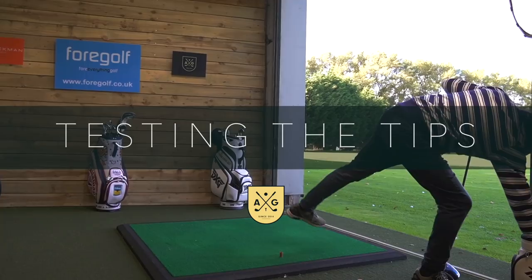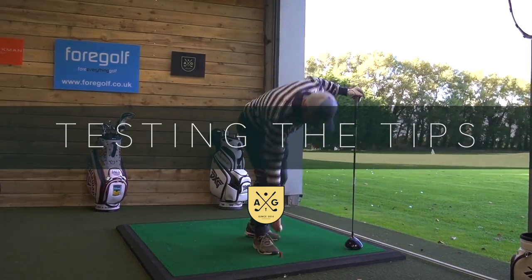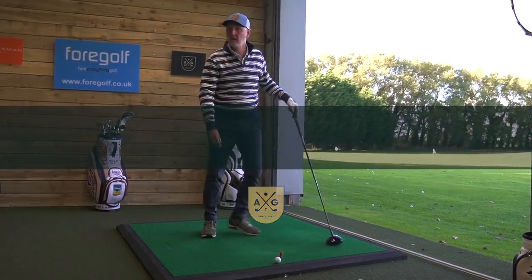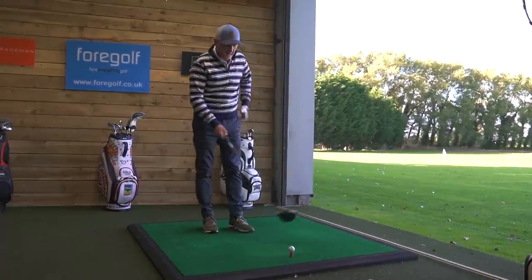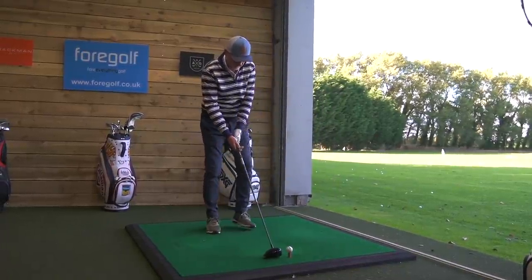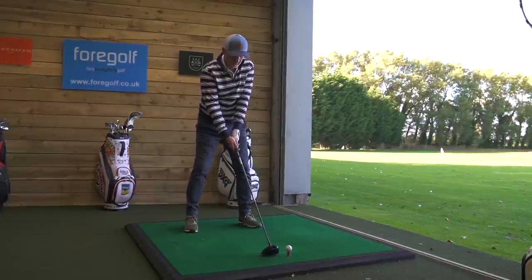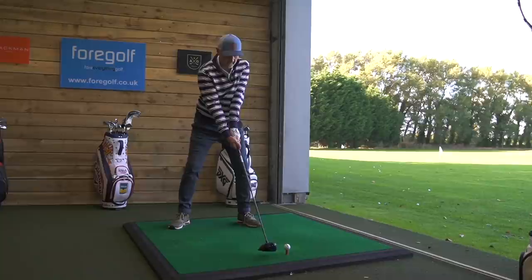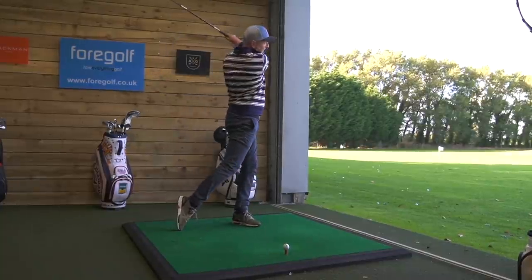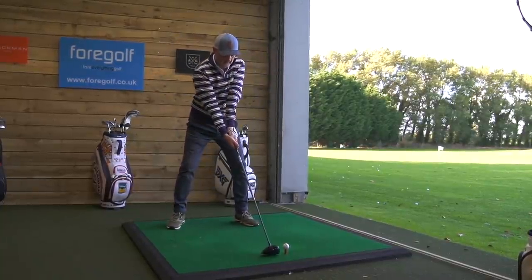I'm impressed with this — super impressed — because every shot I've hit, the yardage has just stayed and they've gone so straight. Square as normal, foot back and flared, and releasing with that toe makes a big difference as well.